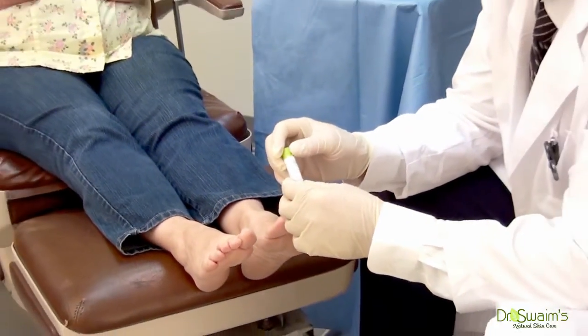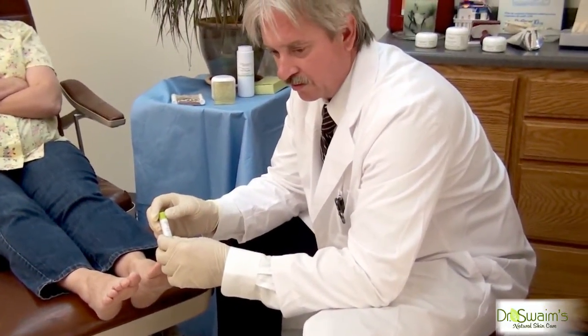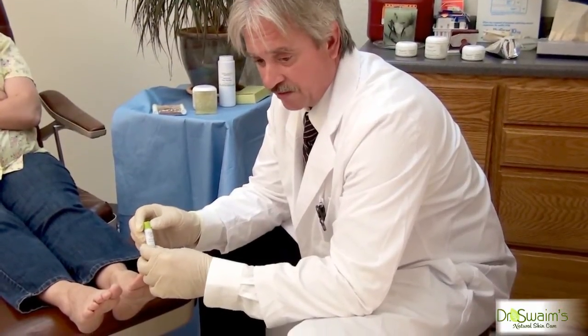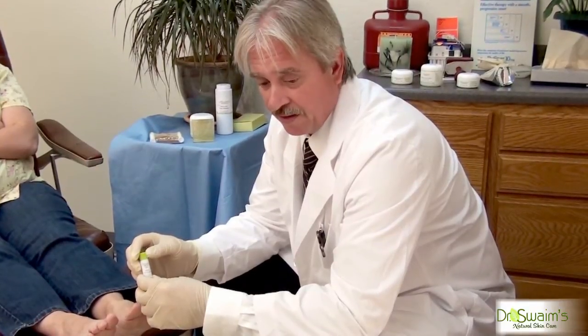All the active essential oils and antifungal herbs are held in place, allowing them to absorb into the toenails throughout the course of the day and night, and it's very effective for us.